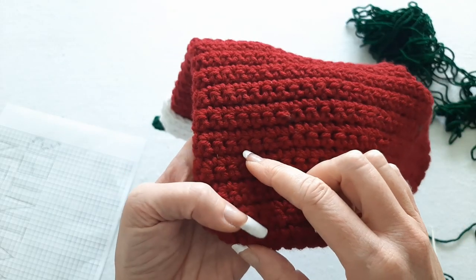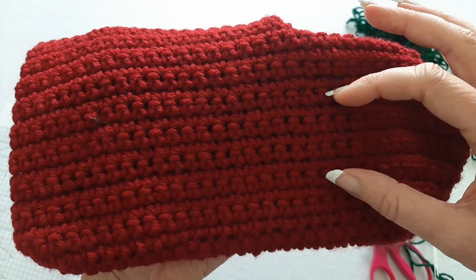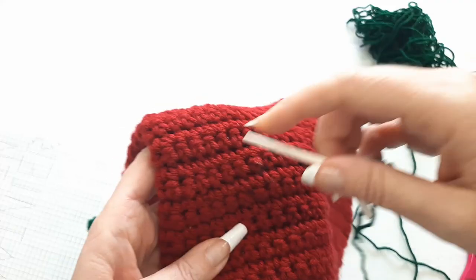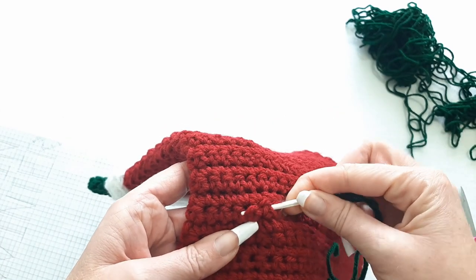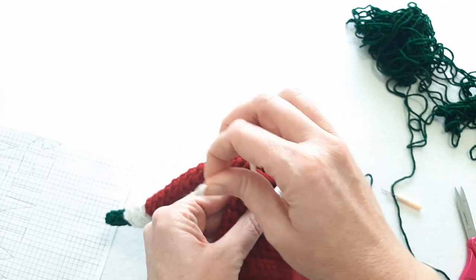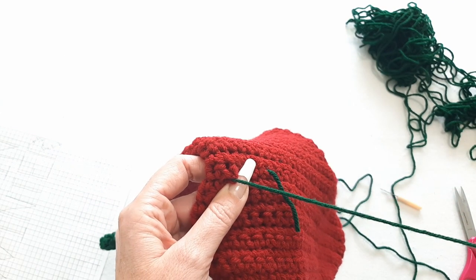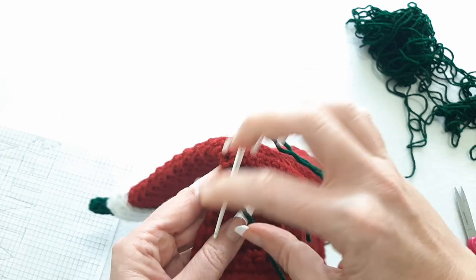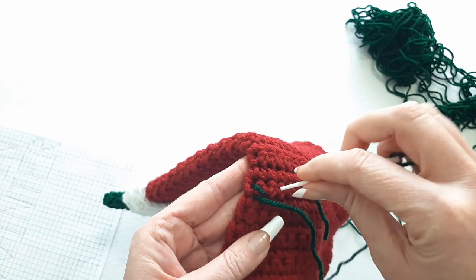Each of these rows are all single crochets, so I just do a cross stitch over the single crochet. The letters are seven rows tall, so I think this would be about the middle here — it would start right about here. What I want to do first is leave a little bit of a tail so I can tuck it in at the end. I'm just going to go underneath a couple of these and then go to the very first one in this row. I'll leave a little tail and tuck it in later. I'm just going to do a little cross stitch.